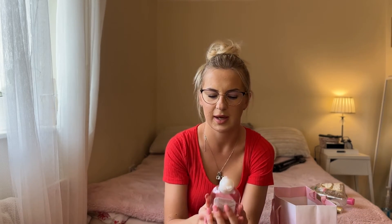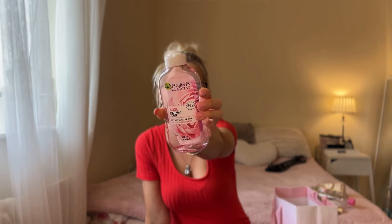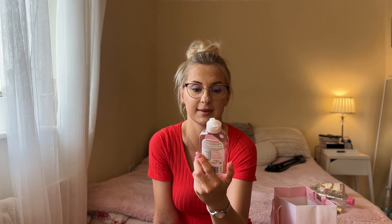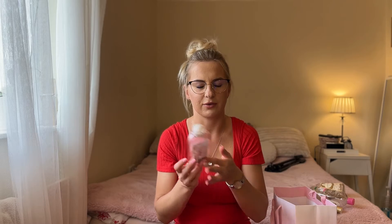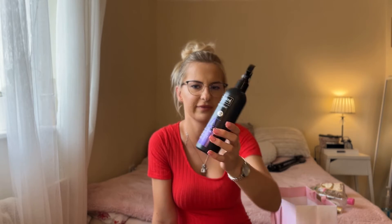The next product is the Garnier Skin Active Rose Toner — this is my second one I've just finished. I showed the same one in previous empties but this is the last one and I'm not going to buy it again. Products containing rose water usually work for me, but this toner didn't.